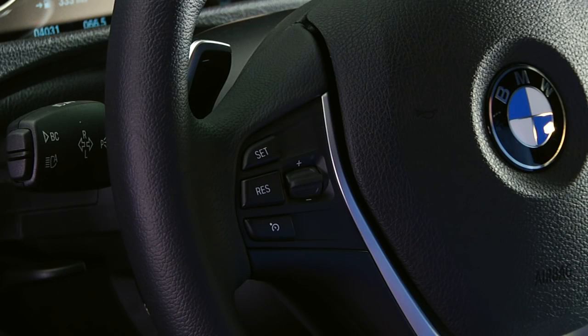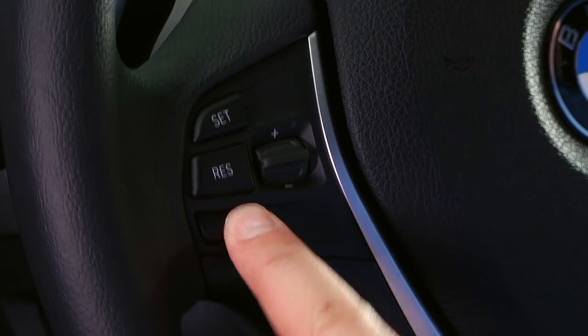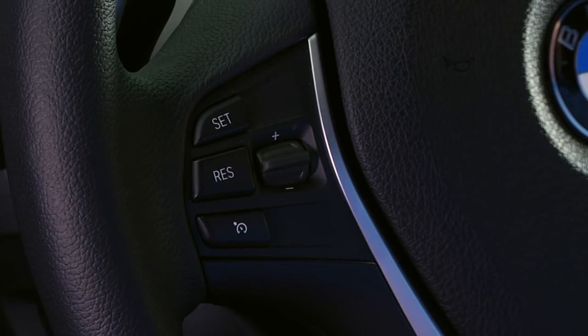To examine these features, we'll be using a 3 series sedan. The controls are located here on the left side of the multifunction steering wheel. To activate the system, simply press the bottom button, then press the set button once you're traveling at the desired speed.